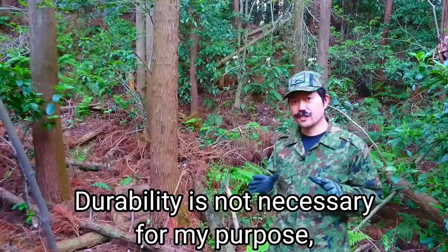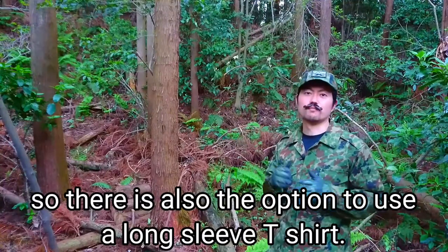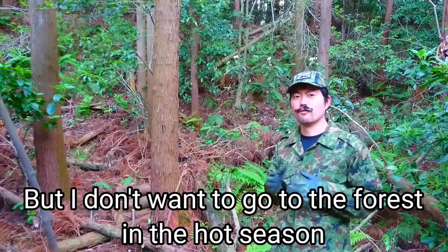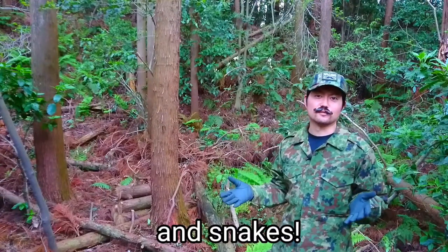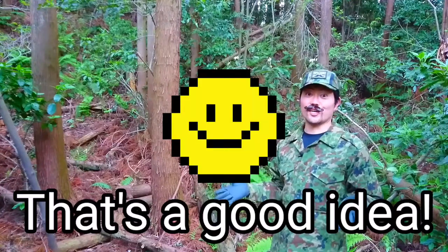Durability is not necessary for my purpose. There's also the option to use long-sleeved t-shirts, but I don't want to go to the forest in a hot season because there are so many mosquitoes and snakes. Should I camouflage from mosquitoes? That's a good idea.